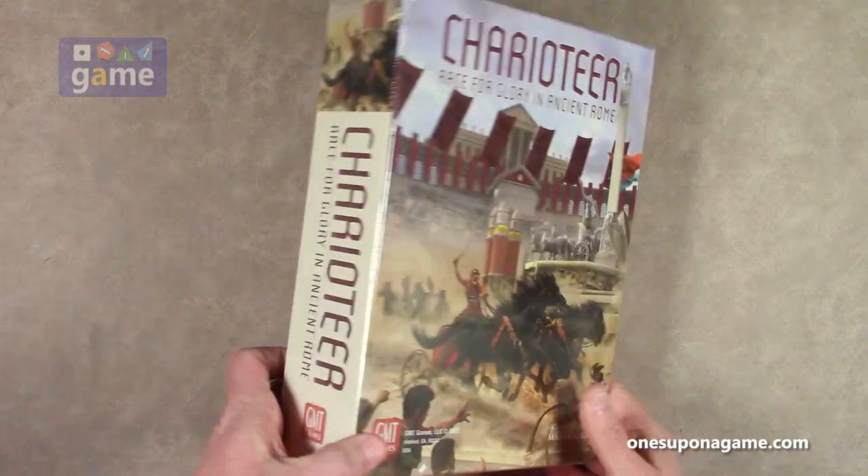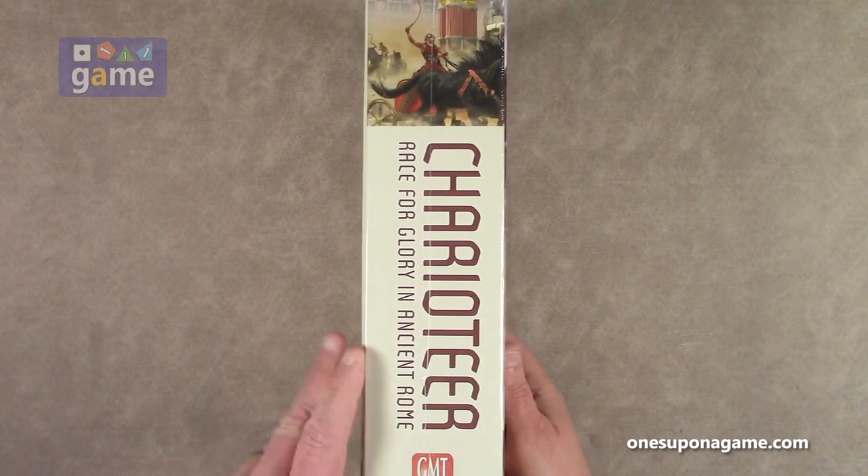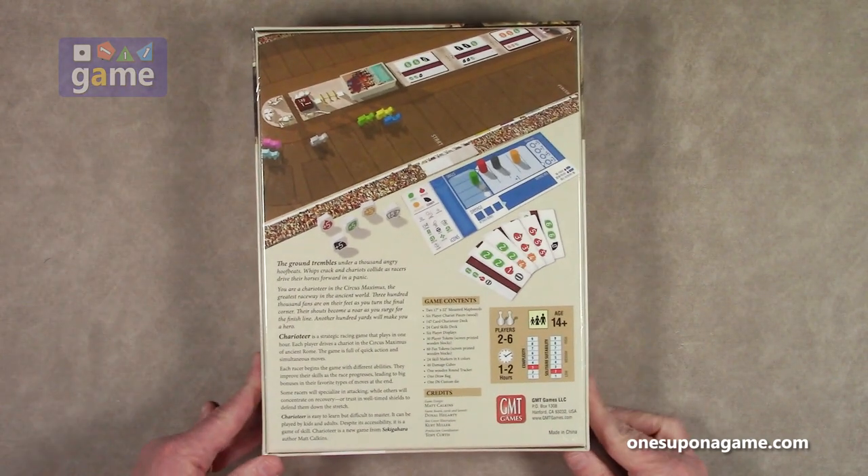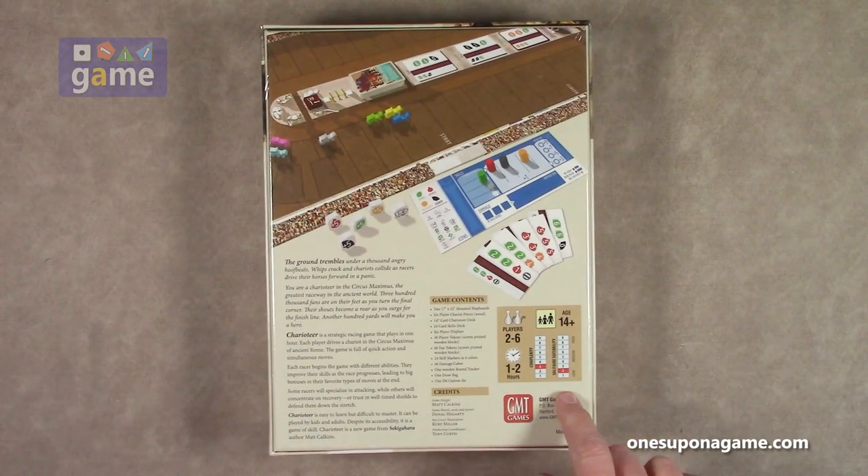It's a very thick box, not too heavy — about a three-inch GMT box. It is not designed to be solo-friendly; it's actually rated a two on solitaire suitability, but it's only a three in complexity, and the game runs from one to two hours. It's two to six players.